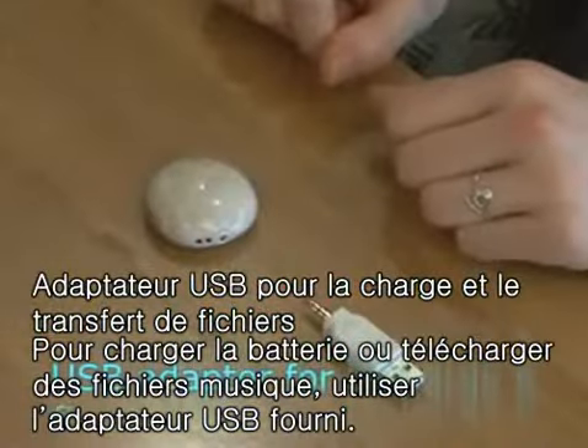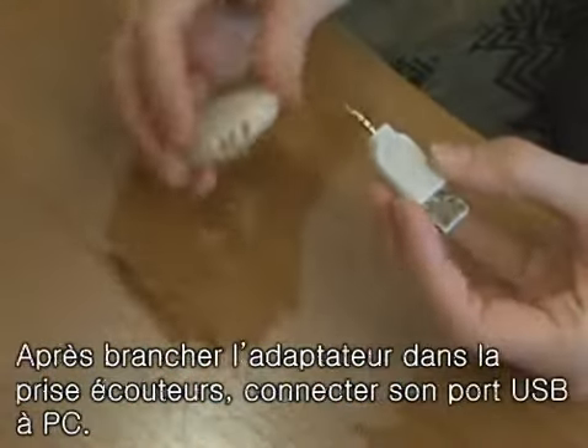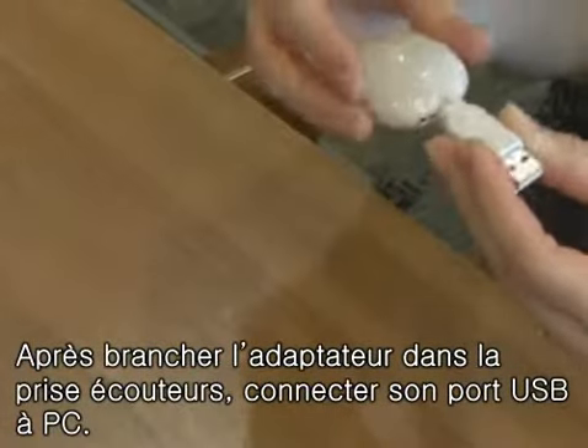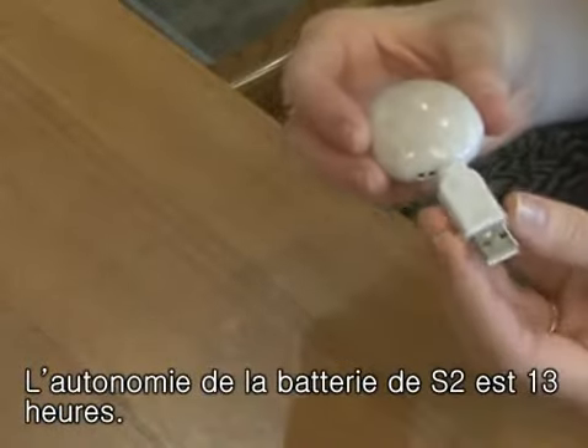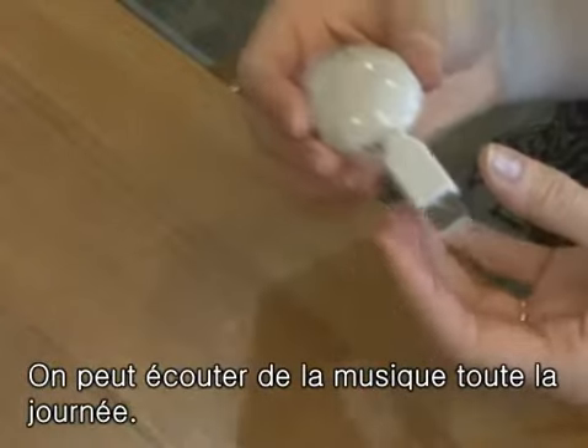If you want to recharge the battery or upload songs, you can use the USB adapter that is enclosed. After plugging the adapter into the earphones terminal, you just have to connect this USB terminal to your PC. You can use the S2 for 13 hours continuously with only one charge. Now I can listen to my music all day long.